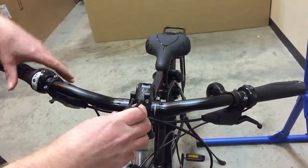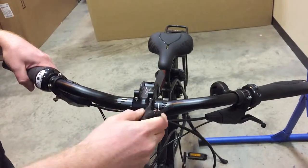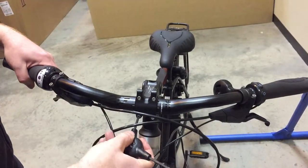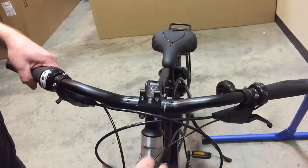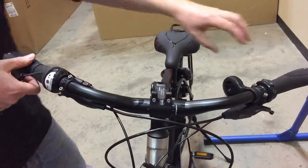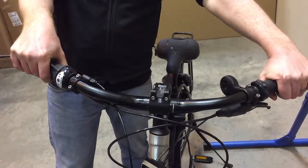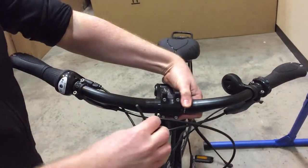They'll come to you flat out of the box like this. Just loosen the stem off, twist the bars around, and find the ideal position. A lot of this is trial and error because it's obviously personal preference where you have the bars.